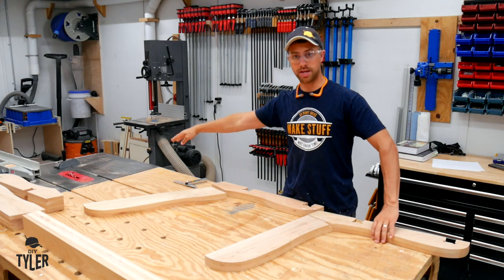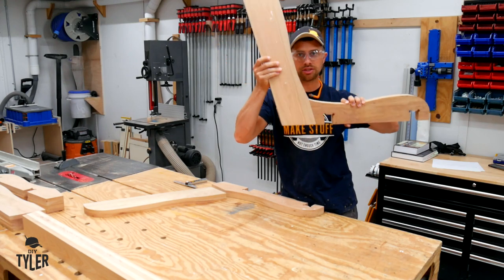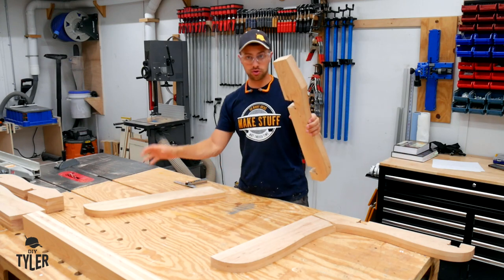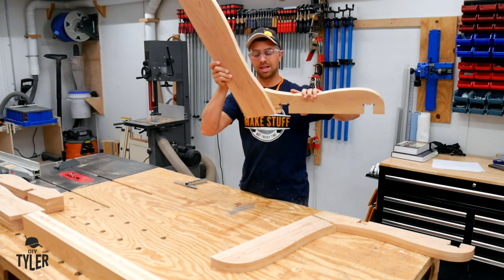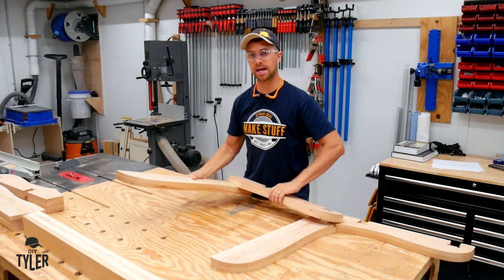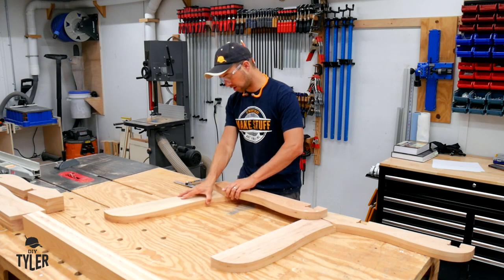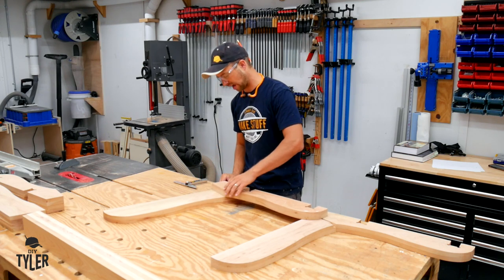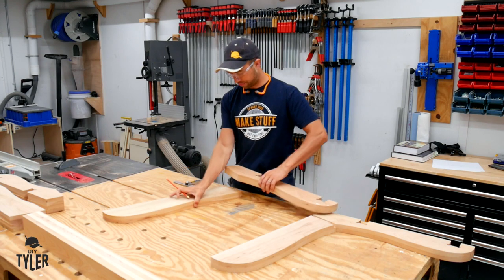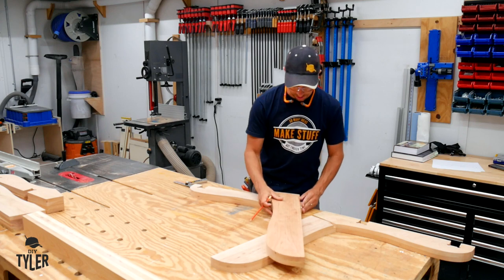I'm going to use the table saw with a dado blade to dado out half of each of these supports so that we get a beautiful fit. Do you need to do this? Absolutely not — if you use two by sixes, simply bolt them together like that and you will be just fine. You will have to make a slight modification to the way the handle attaches, but that's no big deal. If you're going to do the dado, we need to start by marking where the dado actually needs to be using the pieces themselves, on both the back support and the bottom support.